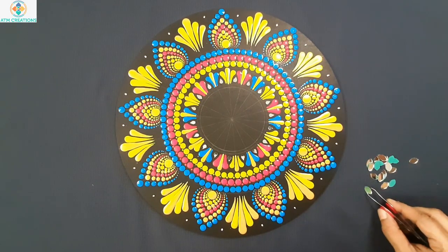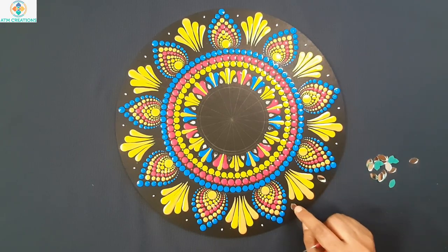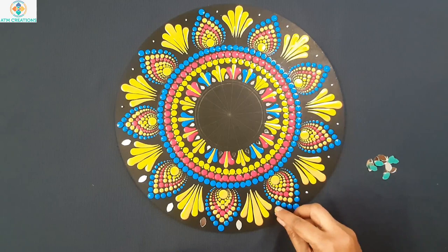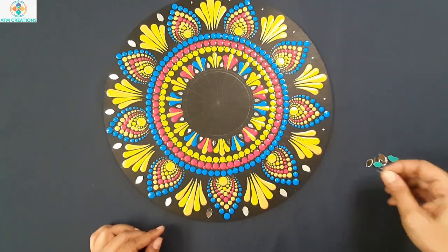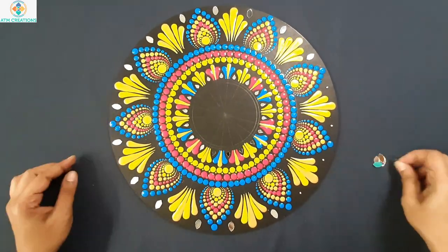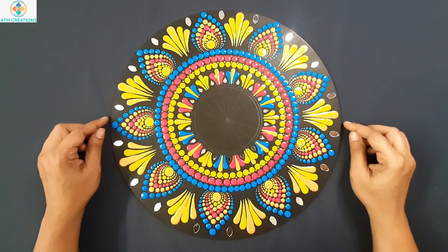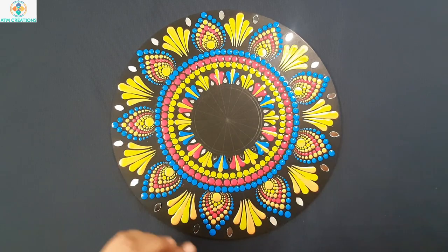Now I will place mirrors. The only thing that remains is to place the mirror in the center. Let me do that now. First, I will place Fevicol and then the mirror.